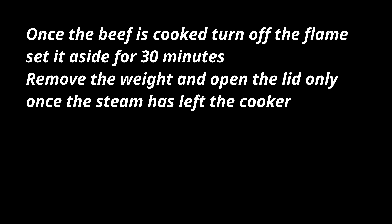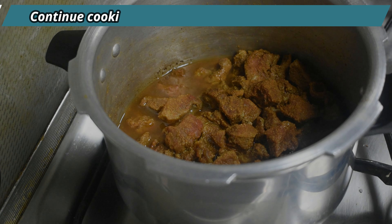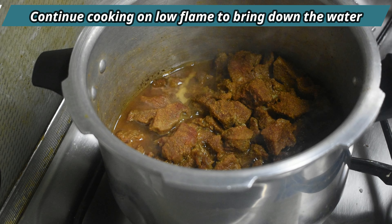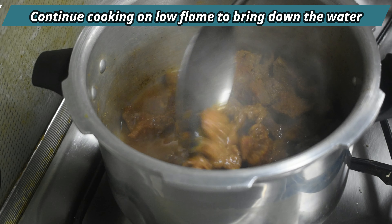Once the beef is cooked, turn off the flame and set it aside for 30 minutes. Remove the weight and the lid only once you are sure that the steam has completely gone out of the cooker. Let us bring the beef back to the flame and continue cooking it on low flame to bring down the excess water.